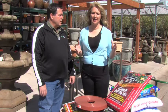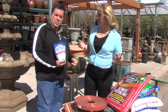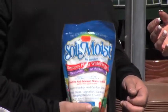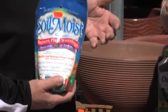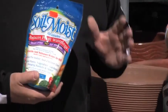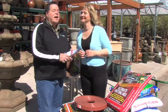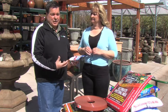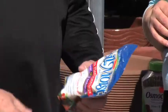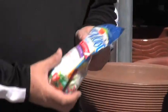Here in Colorado at a higher elevation, that sun really can bake and dry those plants. There are products you can purchase to help with that — you can add soil polymers to help hold moisture longer. This one is called Soil Moist; there are others out there and they all do a nice job. A real quick tip on using these: hydrate them first. Mix them with water first, let them swell up so they look like jello, and then mix that into your soil. That will let your plants stay moist at least twice as long, so they won't dry out while you're at work.